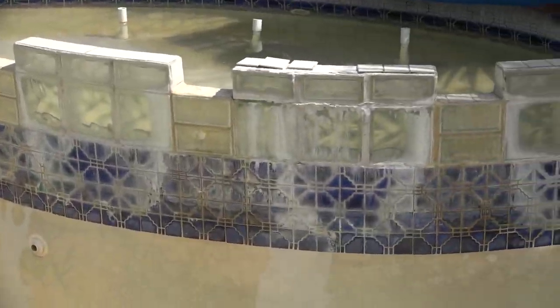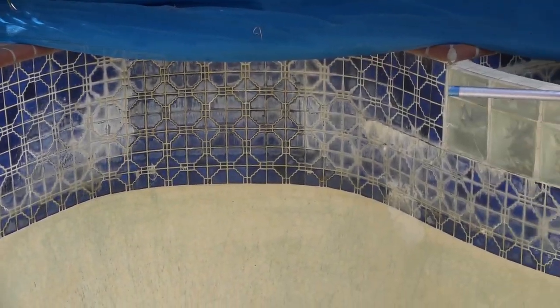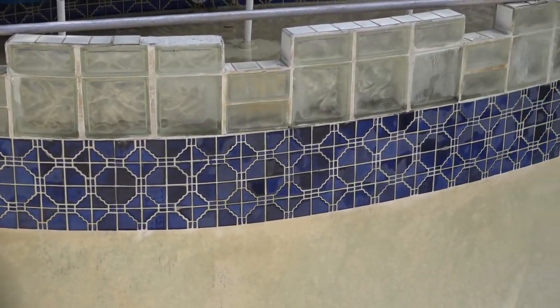You can see that these pool tiles are covered in thick calcium deposits. Even though the calcium is rock-hard, Scott and his son Austin had removed about half of it by the time I arrived.